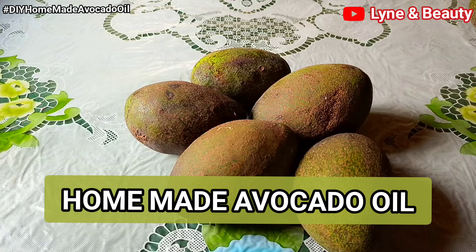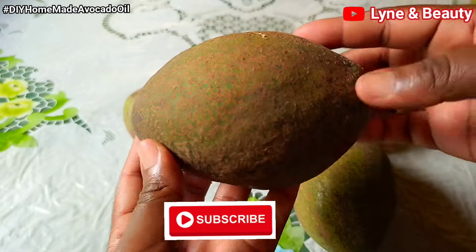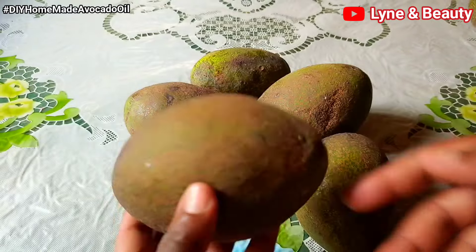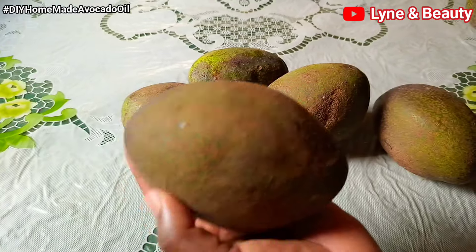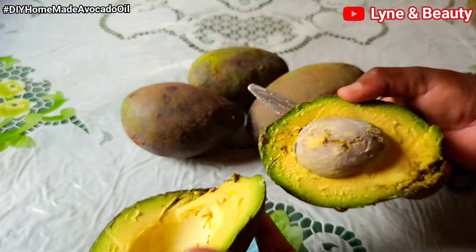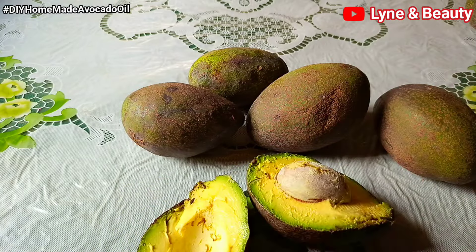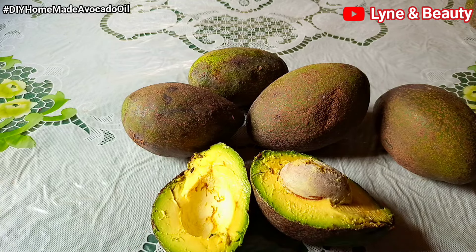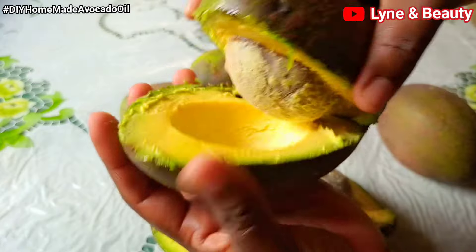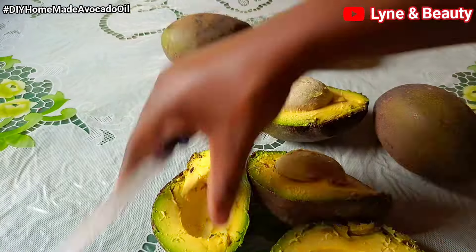Hey lovelies, welcome and welcome back to my channel — this is Linen Beauty. If you're new to my channel please consider subscribing, and if you're a returning subscriber, thank you so much for checking on us again. In this video I'm mainly going to show you how best you can make avocado oil from fresh, ripe avocados. It's a step-by-step video — please keep watching, and I'll also show you how I apply it on my skin and hair.